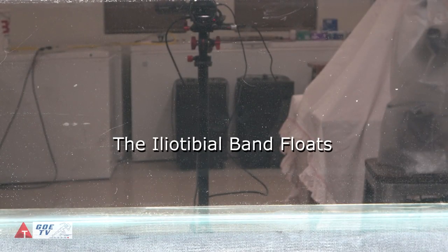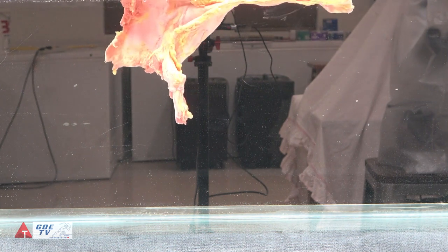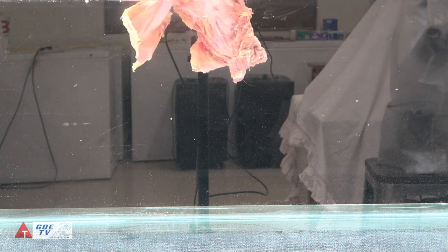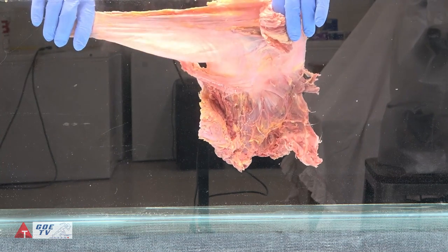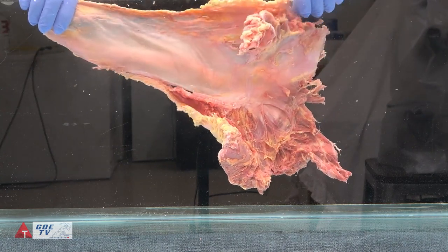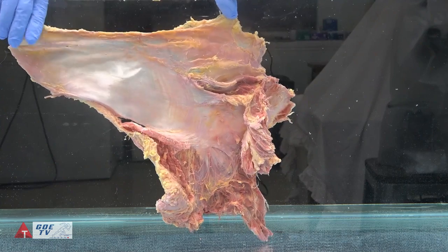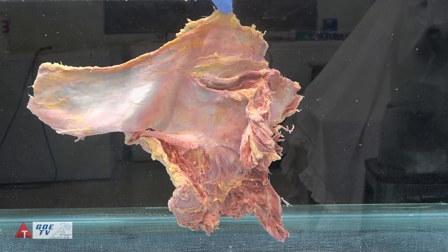We're going to introduce the iliotibial band along with some of the glute muscles into the tank so we can see some kind of natural movement in motion. The water acts as a color filter. In the anatomy laboratory, studying from a cadaver, everything is static — we try to introduce movement as much as we can. What we really want to do is create an environment that demonstrates what the tissue might move like in our bodies, because the water is much more natural than how I might move it when holding it to teach from the model.